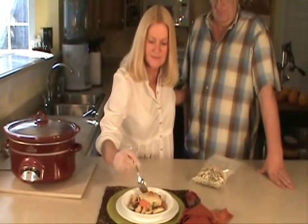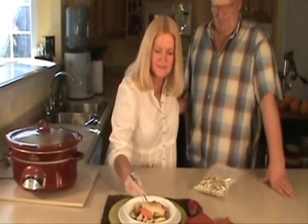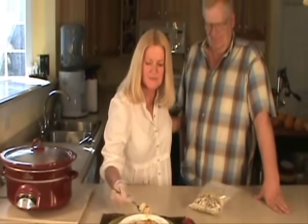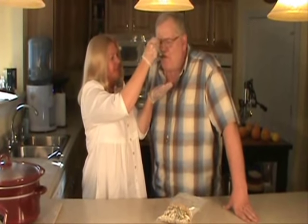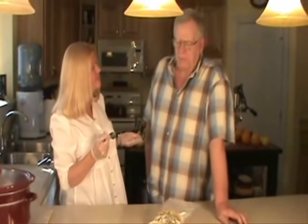This is my husband Jim and he's going to try it. How is it? That's delicious. Thank you.